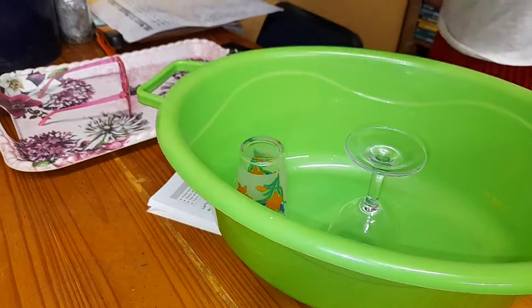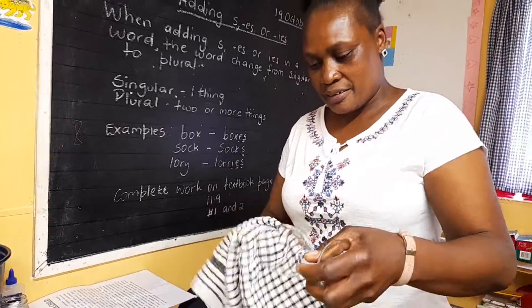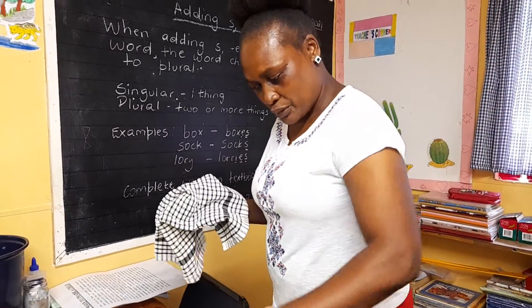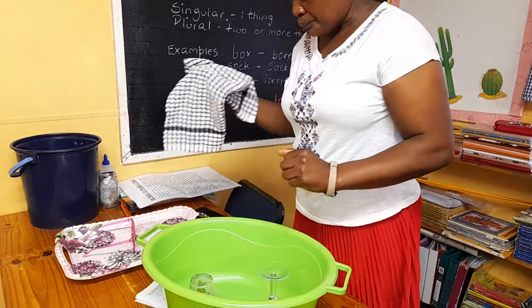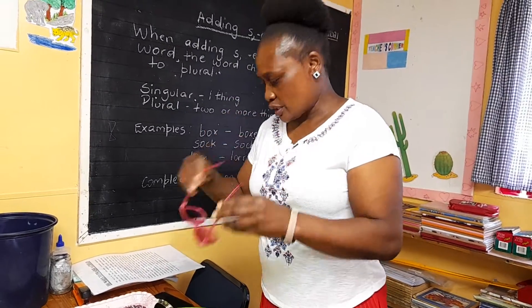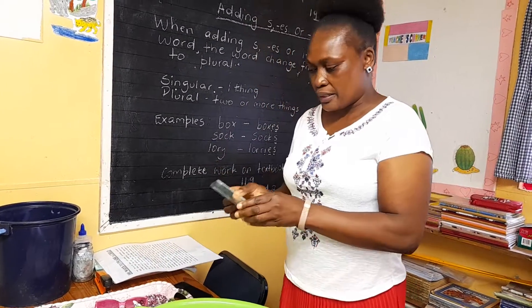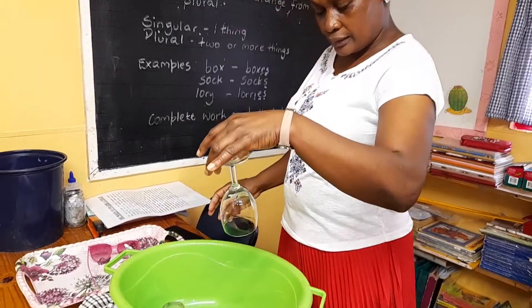When you are washing them, you use your soap and your cloth. After that, you dry them nicely and then you face them down. Glass is made into sunshades, mirrors, and drinking glasses.